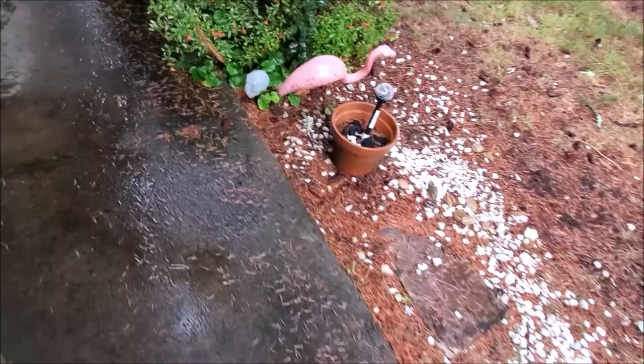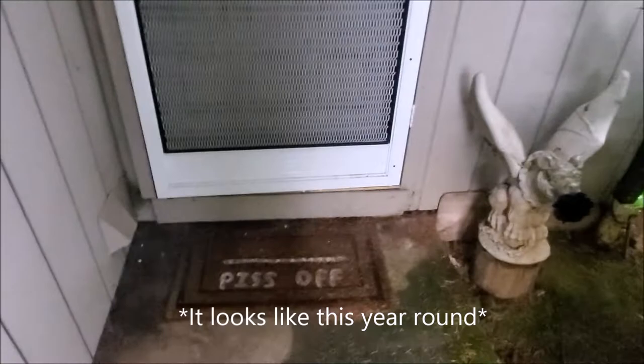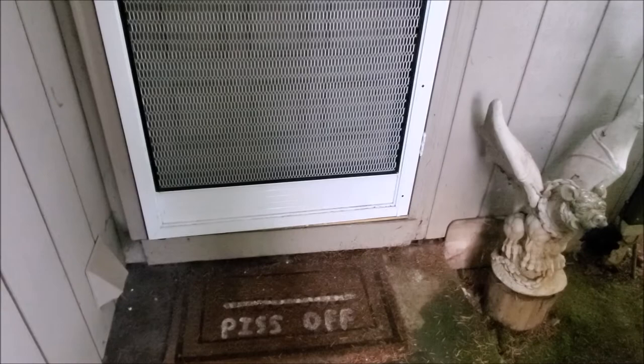Some of you probably know me, but I feel like I'm being stereotyped here. I mean, I got a front walk where you literally walk up and pass skulls, pass a gargoyle, and the doormat says 'piss off.' Let's roll the clip — we'll show it. Yeah, I wasn't joking. This is my front walk. I feel like I'm being stereotyped here. Apparently I'm the spooky guy. If the shoe fits.